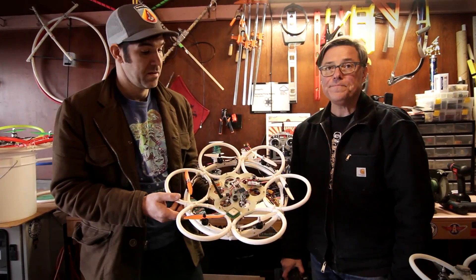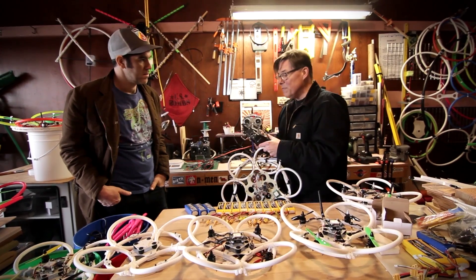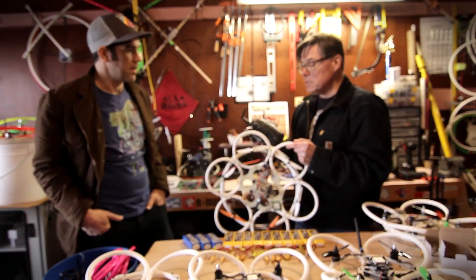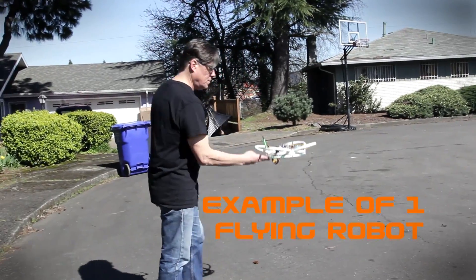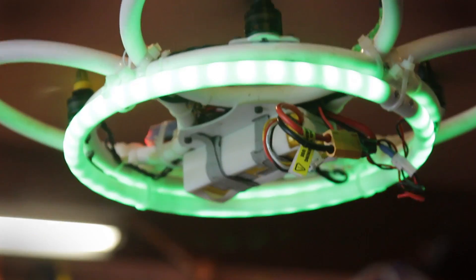A lot of people today fly with a transmitter — they'll have something like this and they'll be flying it, so there's a one-to-one relationship between the flyer and the aircraft. Even with autonomous folks, my goal is to have zero of these transmitters and however many aircraft I can get up here — and actually it's not just a goal, I do it today.